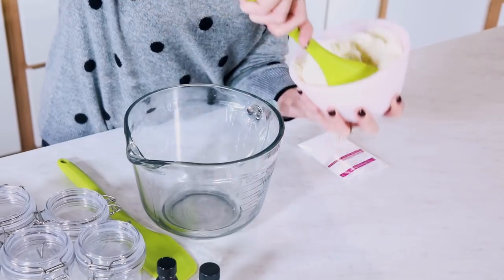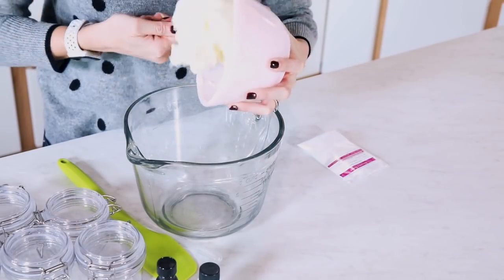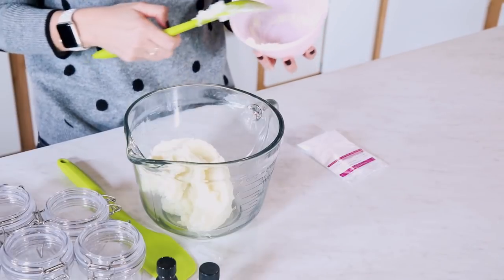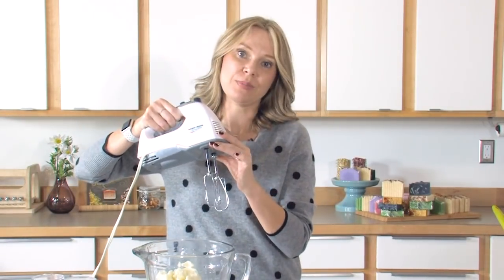Take 16 ounces of lavender butter, put it into a bowl that's large enough for the entire body butter mixture to double in size, because we're going to whip it and it's going to be so smooth and fluffy at the end. Now that my butter is all in, I am going to whip it for probably 30 to 60 seconds — I'm looking for it to get light and fluffy. You can use a stand mixer, like one of those Cuisinart stand mixers, or I'm going to be using a hand mixer.